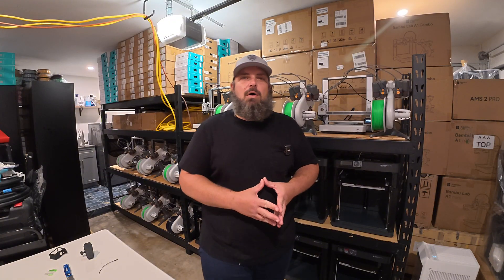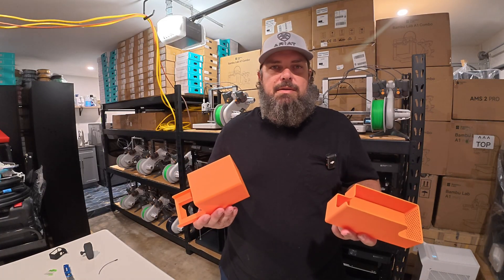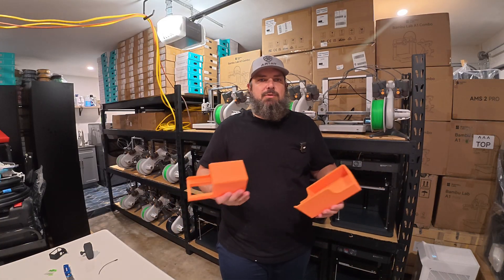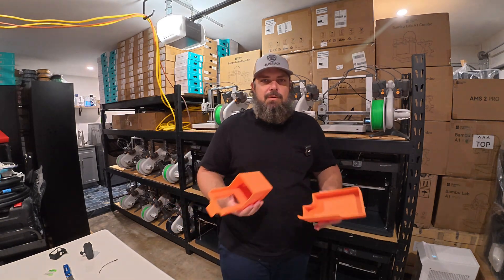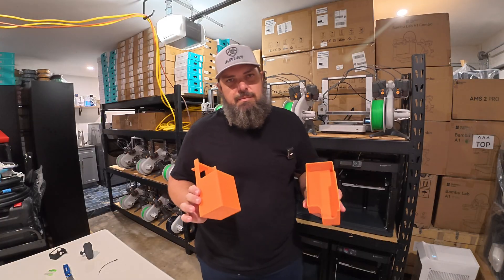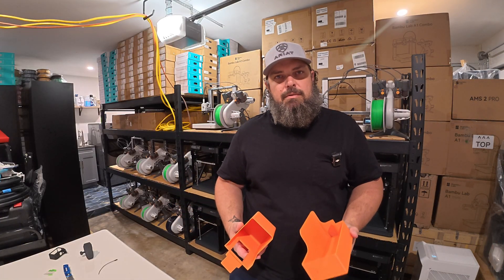Now that we have all the PLA loaded up and the printers are ready, I'm going to start with something simple — PLA waste baskets. These baskets are used to contain the waste which is a natural byproduct of the printing process. Without these catch containers, waste would just be thrown on the racks and on the floor and create a huge mess that would take a lot more time to clean up.